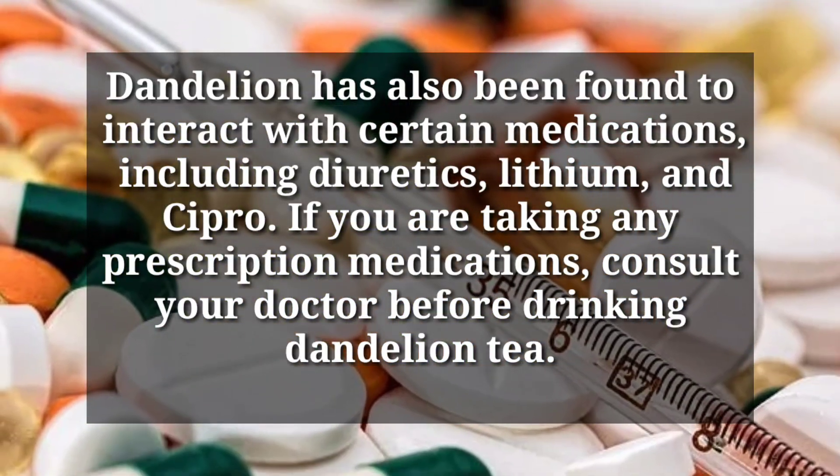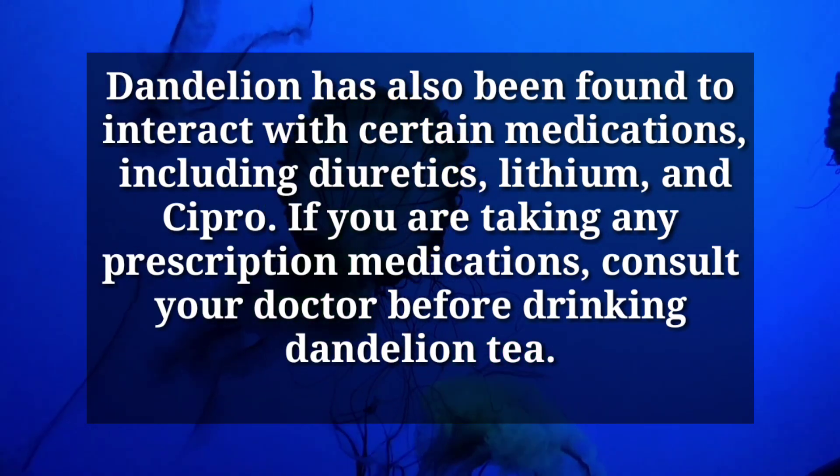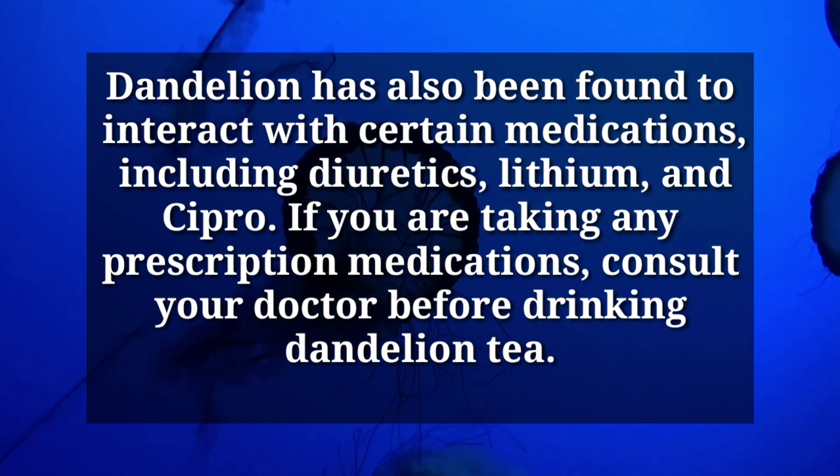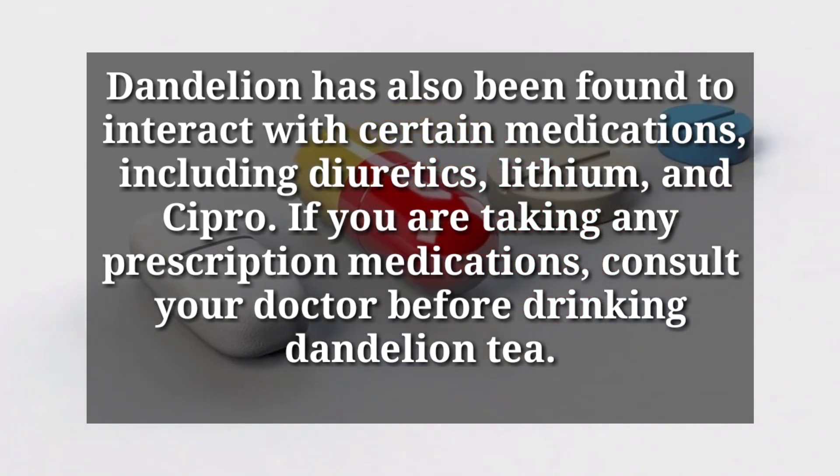Dandelion has also been found to interact with certain medications, including diuretics, lithium, and Cipro. If you are taking any prescription medications, consult your doctor before drinking dandelion tea.